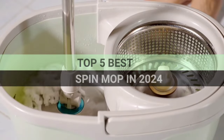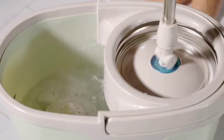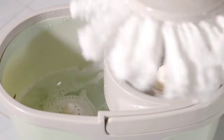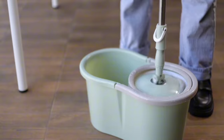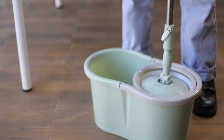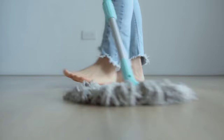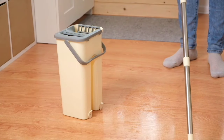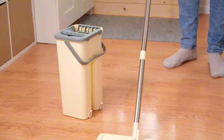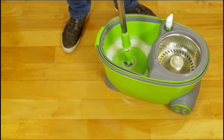Today, we're ranking the top 5 best spin mops in 2024. These mops are not just tools but game changers that redefine the cleaning experience. We've meticulously tested and compared their features, durability, and efficiency. Stay tuned till the end as we reveal a mop that has an innovative feature never seen before in the industry. If you're looking for the best spin mop to make your cleaning tasks a breeze, this video is a must-watch. Let's dive in.